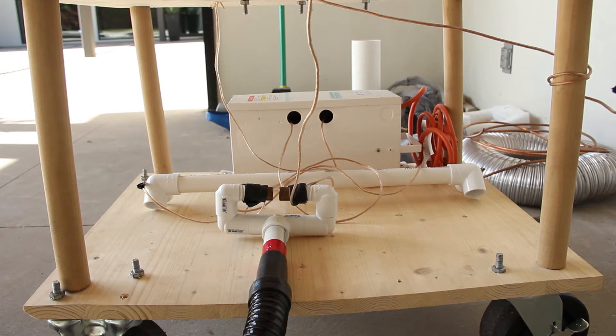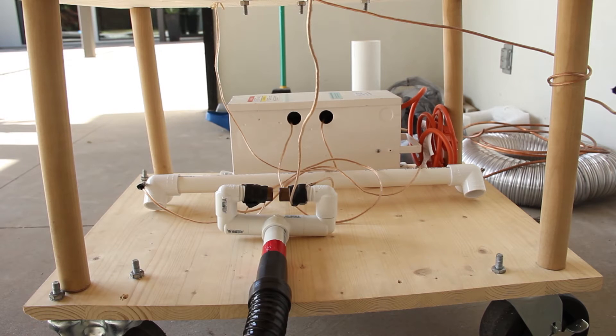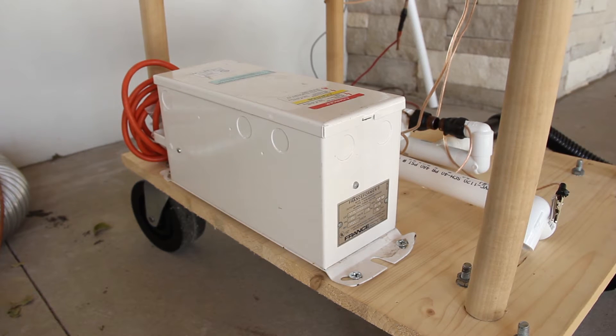Here's the lower half of the Tesla coil. There in the back is the power supply and in front of that the long PVC tube is the capacitor bank, and in the very front is the spark gap. Of course you can see the wiring as well.